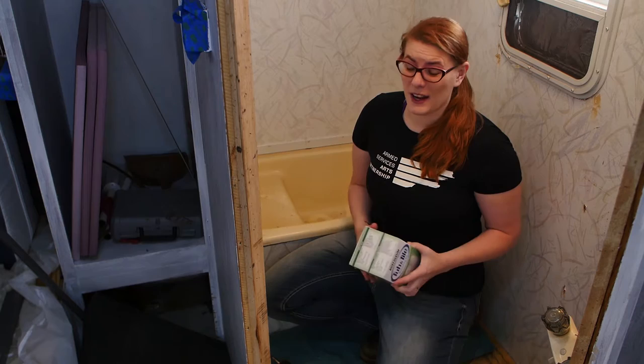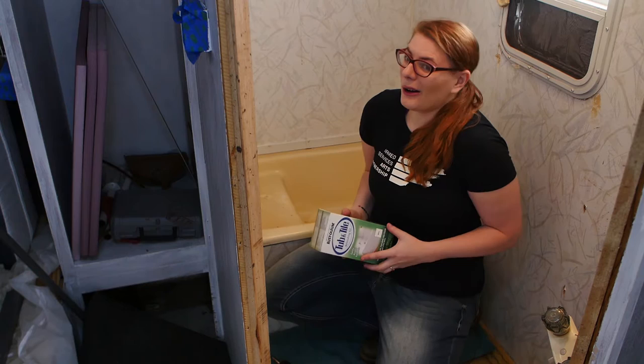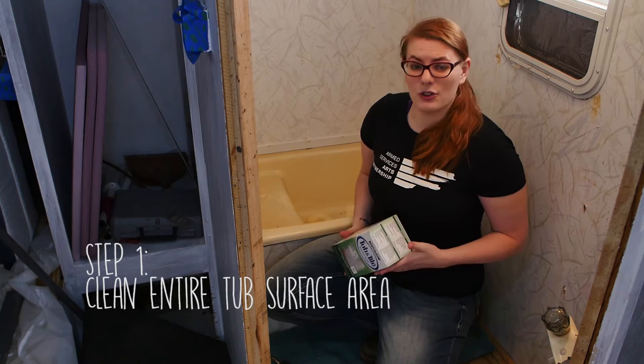Unfortunately, as you can clearly see, the tub isn't exactly the most attractive color. So what we're going to do today is use a Rust-Oleum tub and tile refinishing kit to refinish the surface and hopefully, as advertised, make it look like new. I've never done anything like this before, so hopefully I don't screw it up.